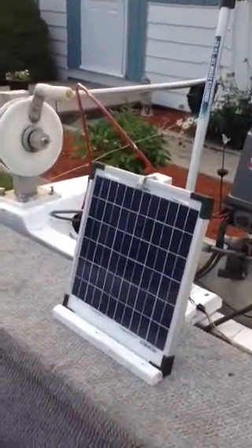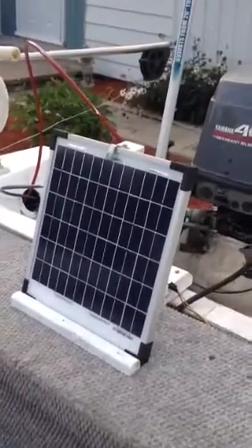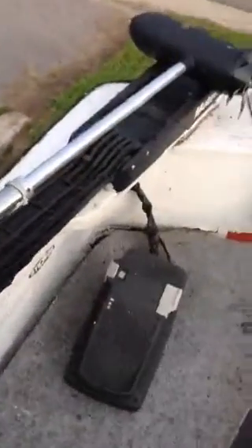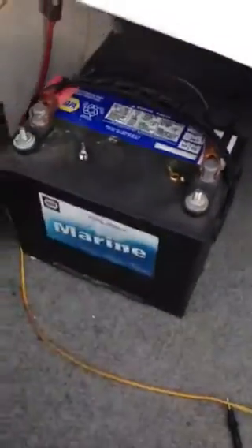This little solar panel is my latest addition to the boat. I use it for my trolling motor — I've got the wires running along the side and they go right to my battery. So basically, here's my battery, here's the wires, and it's for running my trolling motor at the front of the boat.